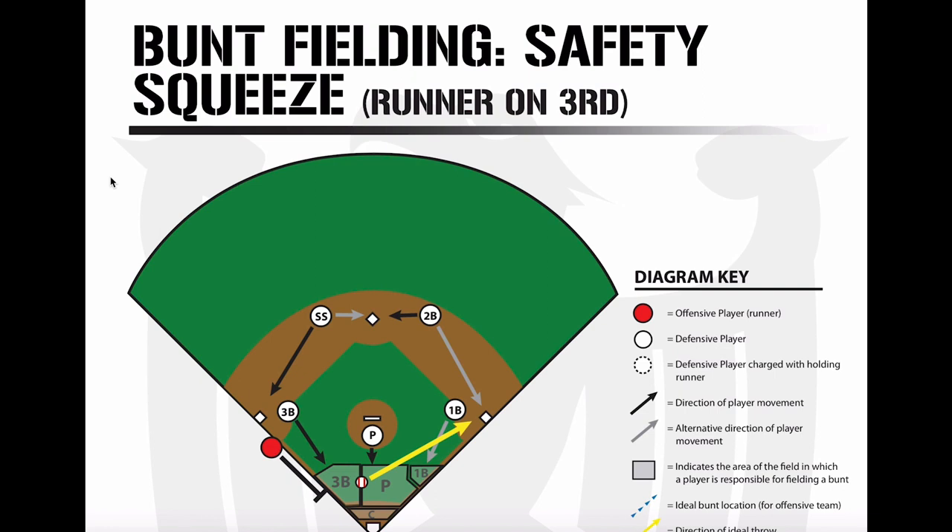Other than that, they're either going to put a bad bunt down and you're going to get them at the plate, or they're going to put a good bunt down and there's nothing really you can do about it. Pitchers, if you know you have to take more than a couple of steps to get to that bunt, just go to first and get one out. That's the biggest thing — just get one out.